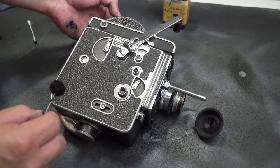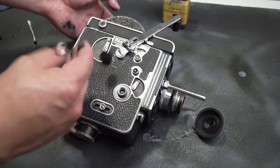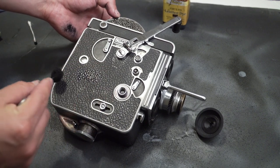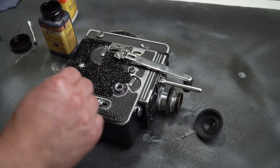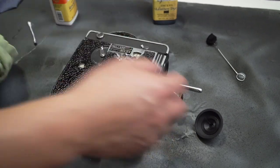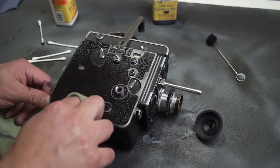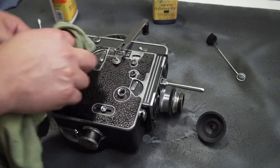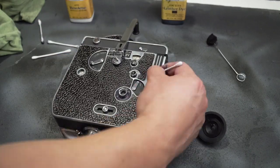Hey, what's up guys, Ruben Arce here with another video for the Cinematography Lab. Today I'm going to talk about how I dyed the leather of a Bolex H16 to make it look brand new. First, this is not a tutorial and I'm not saying you should do this with your camera — if you decide to do it, you are doing it at your own risk.